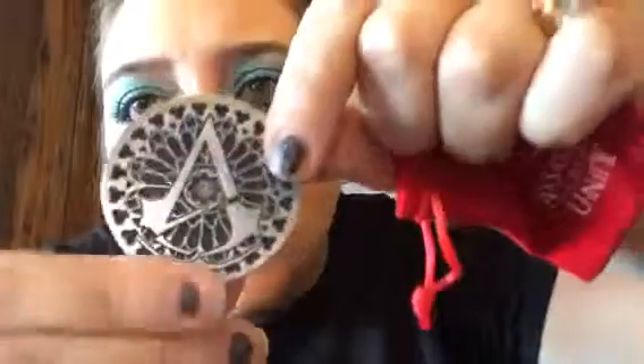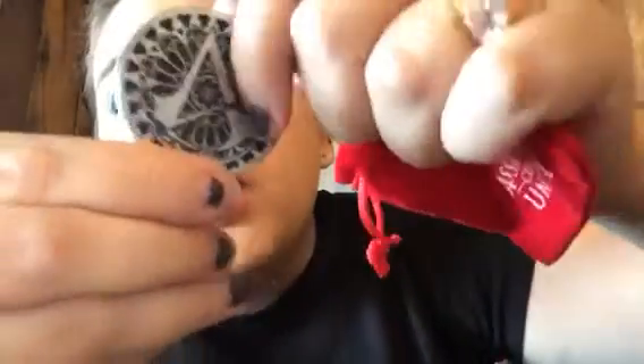Next up is the Assassin's Creed Unity Coin with Velvet Pouch from Ubisoft Entertainment. Only initiates of the Brotherhood and Templars will recognize this coin, which is adorned on one side with the seal of the Assassins. On the opposite side there's a space for looters to engrave their name — it's a Loot Crate exclusive. I've never played Assassin's Creed so I'm not quite sure how it goes, but anything exclusive is awesome.